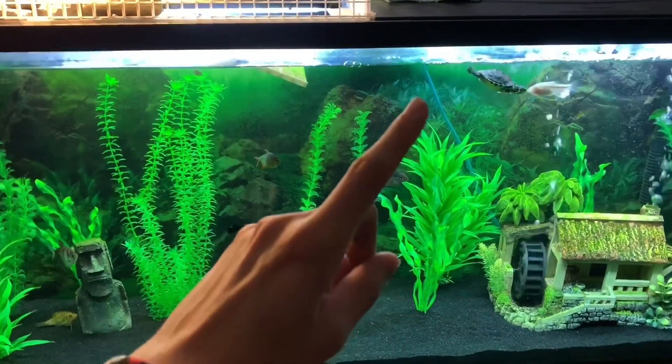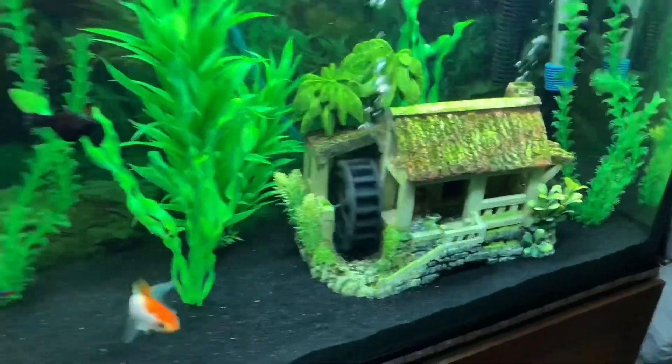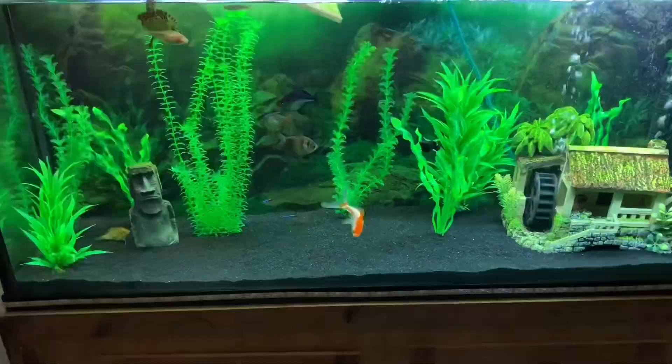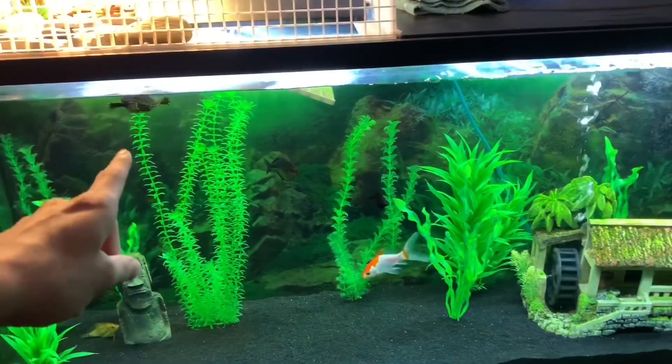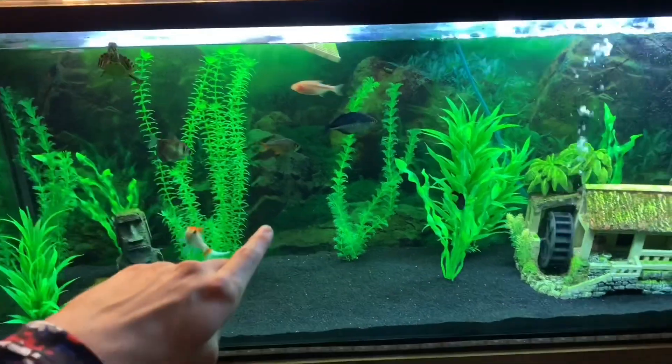We're going to be taking him out of this tank. If you want to find out why, look at this video right here, but to make a long story short, he got trapped in this piece of driftwood and he could also get trapped in this house. I don't want to remove these decorations because they would look empty, so I'm just going to put Sheldon in a new tank.